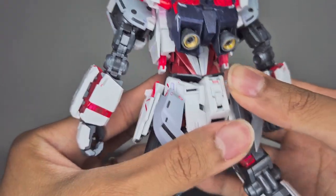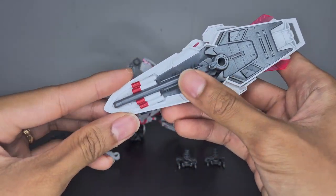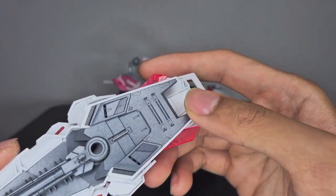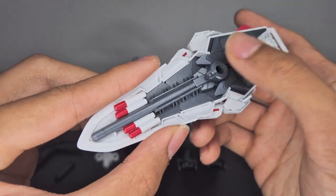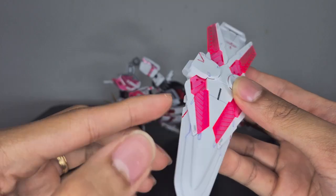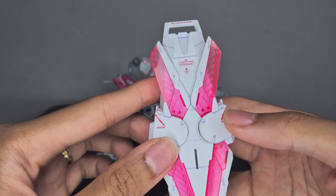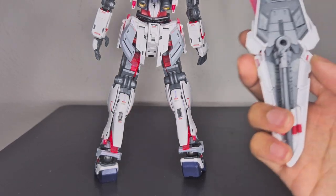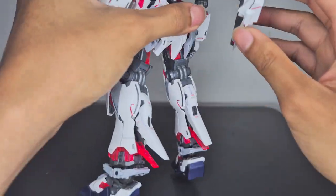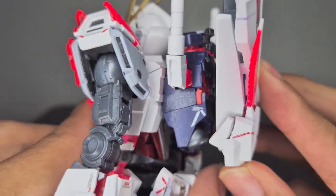Next is the shield. I used the awakened cycle frame parts on it, painted the back metallic gray, and you can see the missiles on there too. I put water slide decals on the front — it's much easier to apply the decals before putting the cycle frame parts on. You can stow the shield on the Narrative's back — make sure the circular part is at the bottom, then insert the little peg into the backpack.